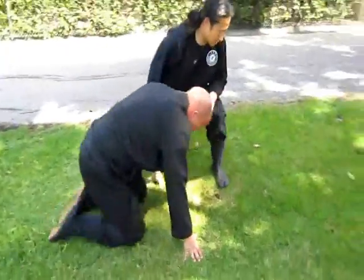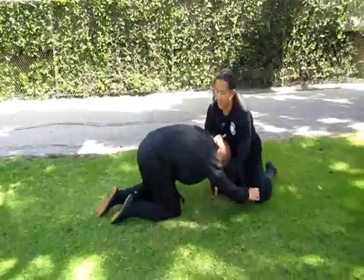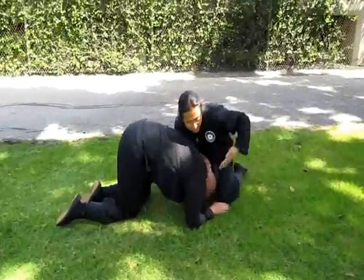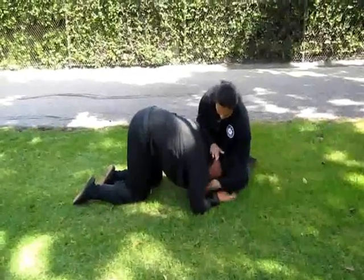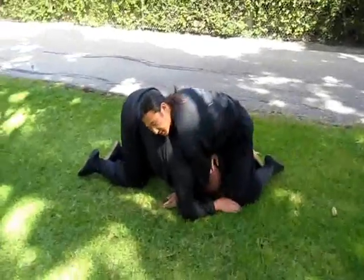One more time. Go for a takedown — guide him here. Check here, check here. Guide his head down. Make body-to-body contact here, and work around so that he can't wrap his arms around my legs.